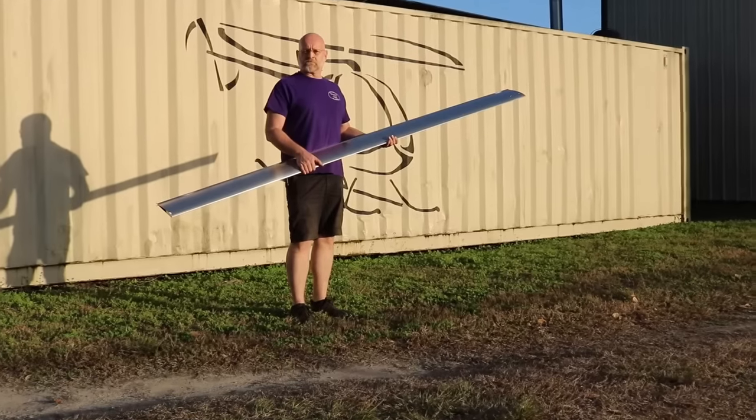I'm back here at Composite FX in Trenton, Florida, where they're now making their own rotor blades. We're going to walk you through step by step exactly how they're made.